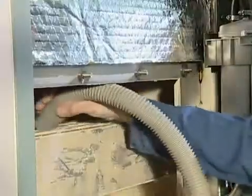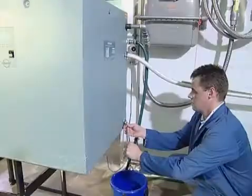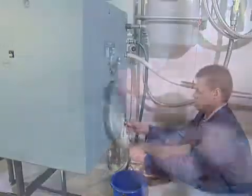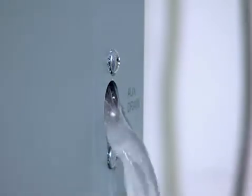Scale deposits on the tank and combustion chamber walls should be removed with the scraper. The scale deposits on the floor of the tank should also be removed using either the scraper or an industrial hoover. Residual scale collections can be simply rinsed out with fresh tap water through the open auxiliary water drain.